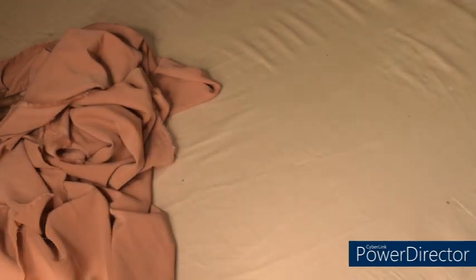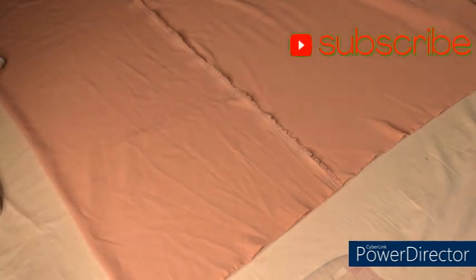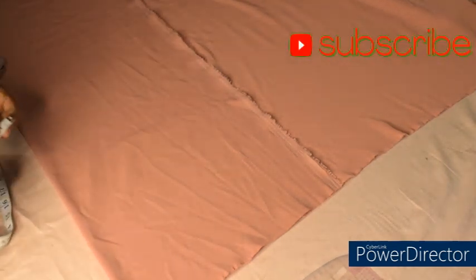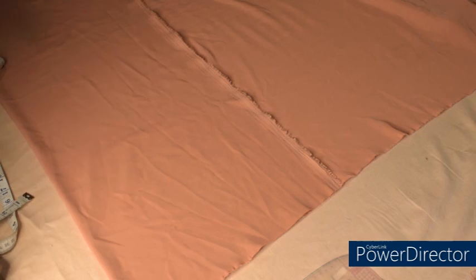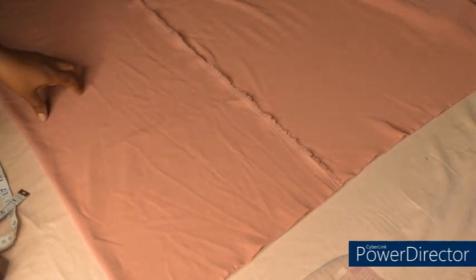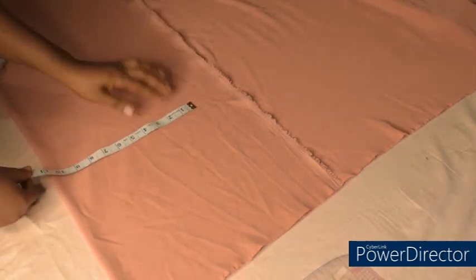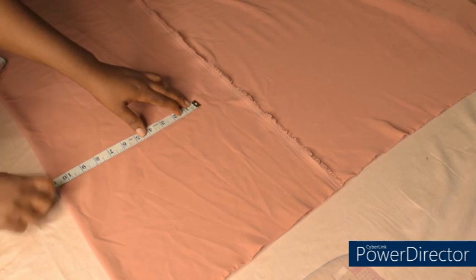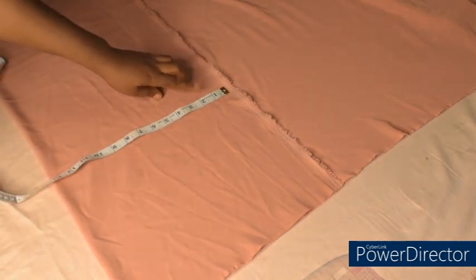Without wasting much time, I'm going to place my fabric on fold. I've placed my fabric on fold using my hip measurement, because that's the biggest part of my body. If your biggest part is the bust measurement, then use that instead. My hip measurement divided by four, plus an extra two inches allowance, placed on fold.